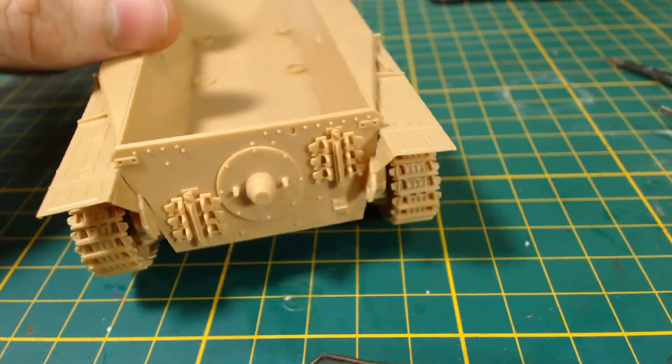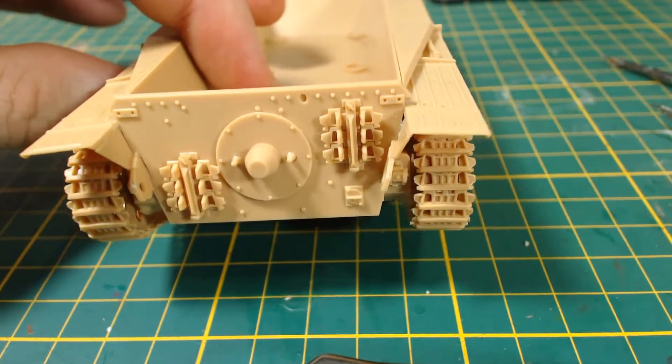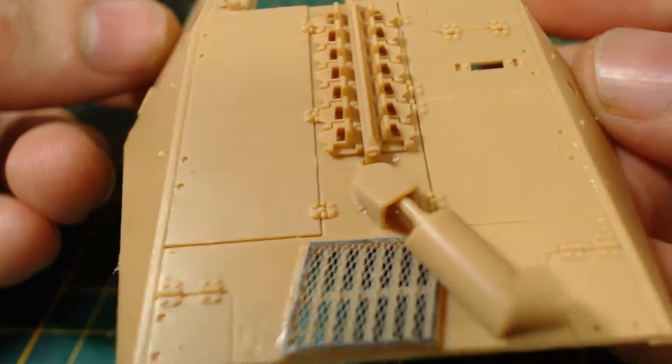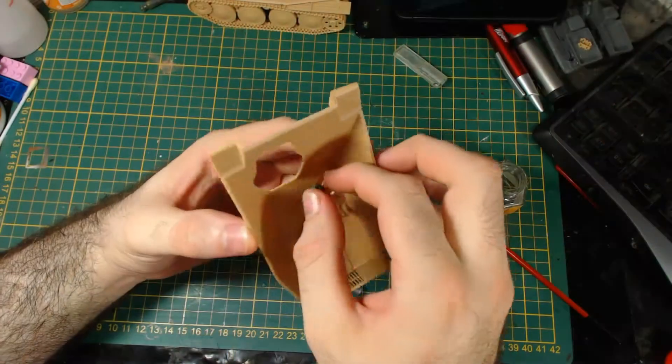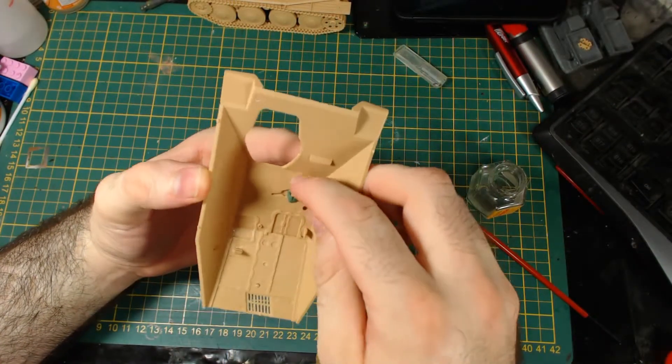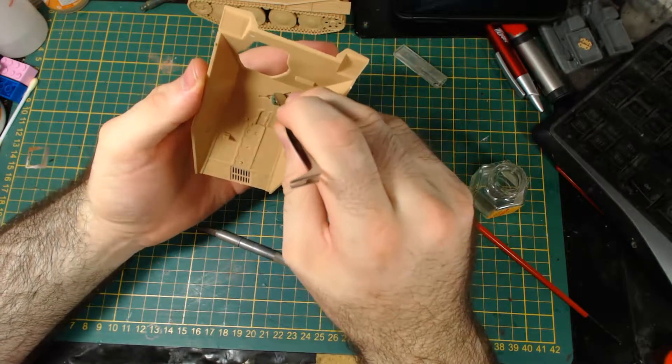Next the rear of the hull is attached — pretty simple. There was a string included to use as a cable on this part, but I didn't like it so I left it off. Then I added some of the details to the upper hull. I really like this etched metal grill. While adding some more details to the upper hull, I found this periscope was kind of difficult to keep in position, so I used some green stuff on it.